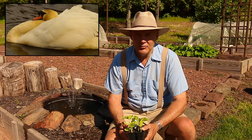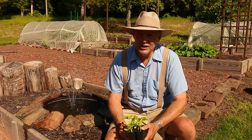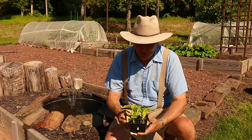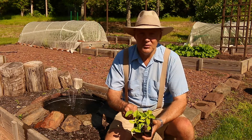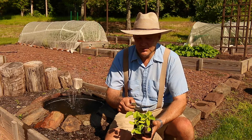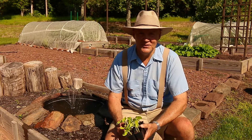I just recently got back from Ray's greenhouse and bought all my warm weather crops, so now it's time to plant them in the garden. Today I wanted to share some tips and ideas on how you can plant Athena muskmelon cantaloupes in your garden. Thanks for joining me today!